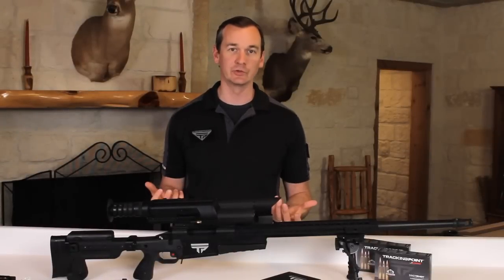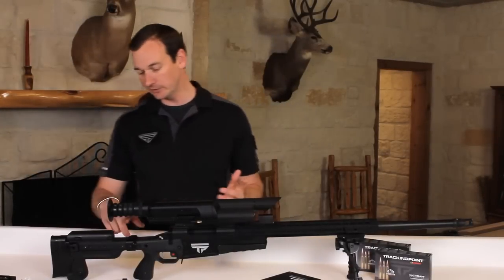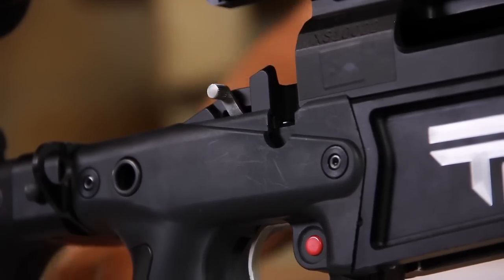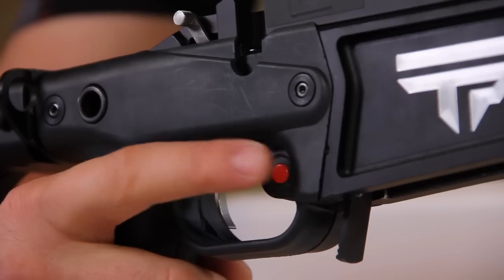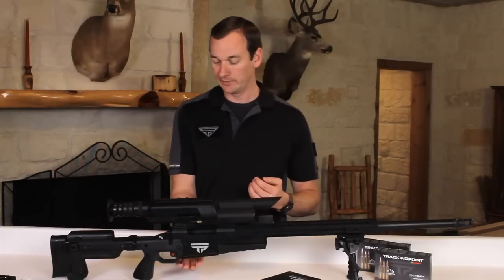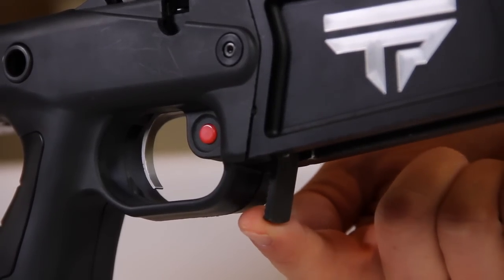Now I'd like to orient you to the controls on your Precision Guided Firearm. Let's start with the safety — it's right here, exactly where you would expect it to be. S is safe, F is fire. If you come down, you will see a red button in the trigger guard. This is called your tag button. Moving forward, this is the magazine release — you push it forward and that will allow you to drop the magazine.